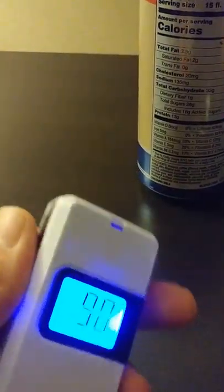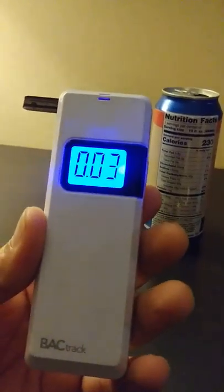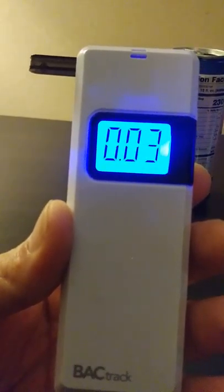Okay, let's get this thing going. It's still tracking the Scope moving through my system. The reading is 0.12 — it's still a fail, a major fail on your interlock.